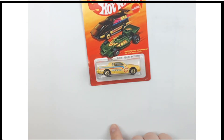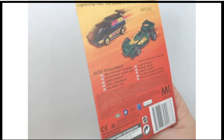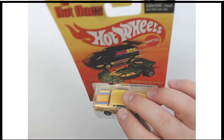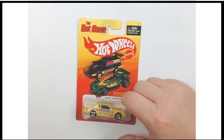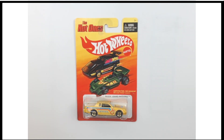Nice and tight on the card. So other than that one little imperfection, we'll also check on the back for you, just so that you're aware. But otherwise, looking pretty good. So there you have it — Hot Ones, Hot Wheels. This is the Buick Grand National in brand new updated colors.